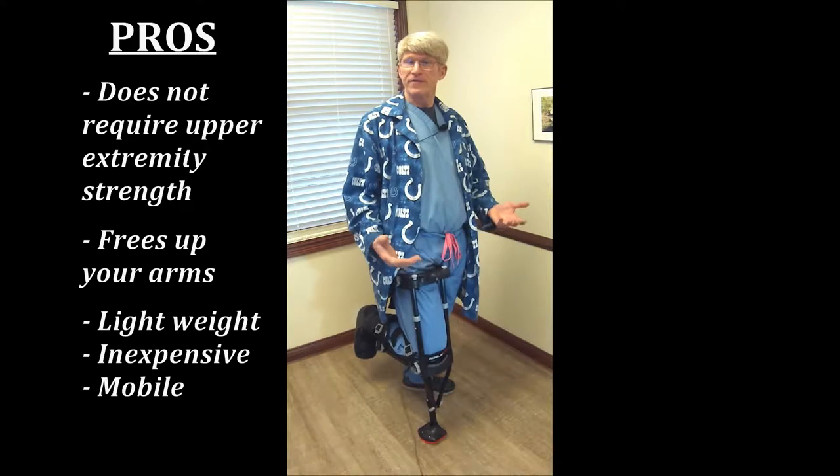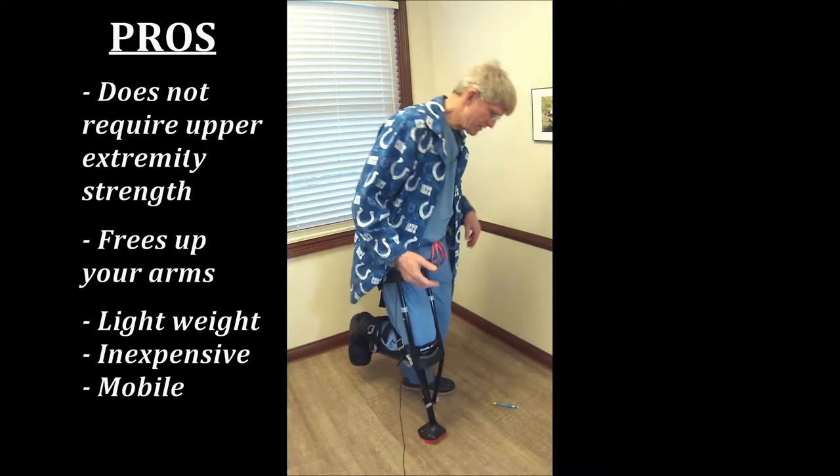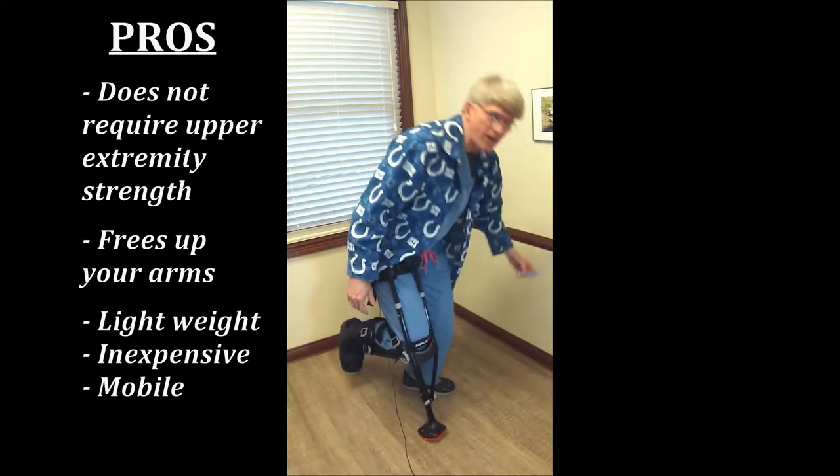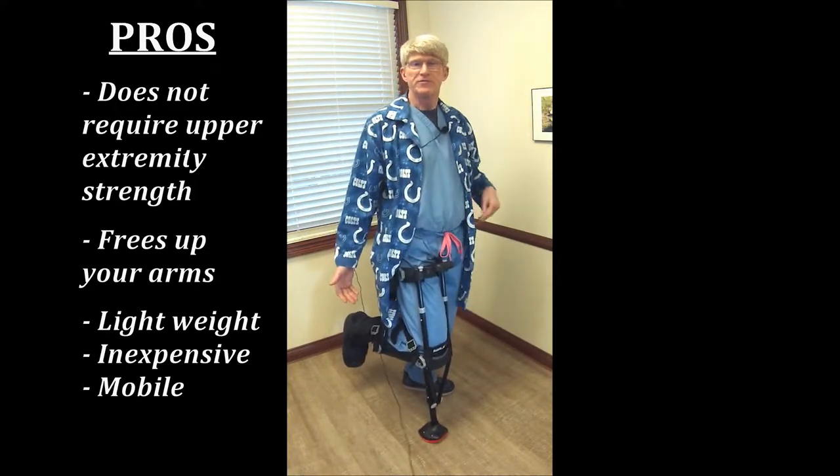It's very, very light. It's fairly inexpensive. It's pretty mobile. If you want to pick up something or drop it, you can very well do that without much problem at all. It works with a cast boot or a cast, which is really nice.